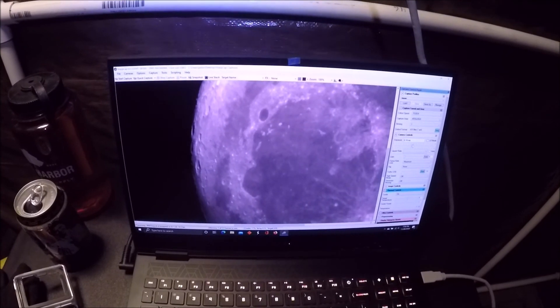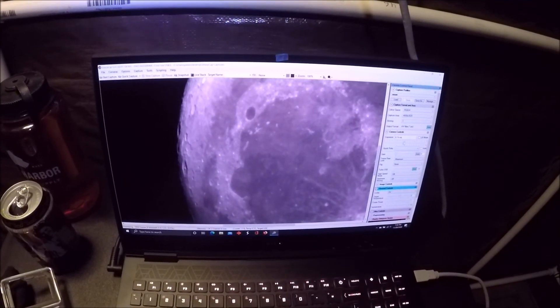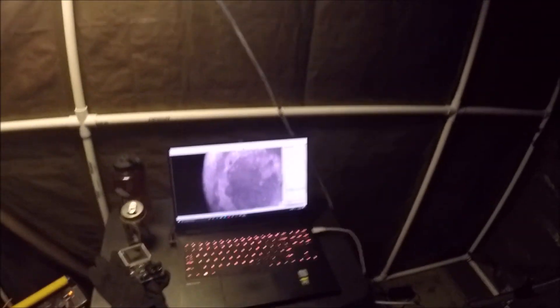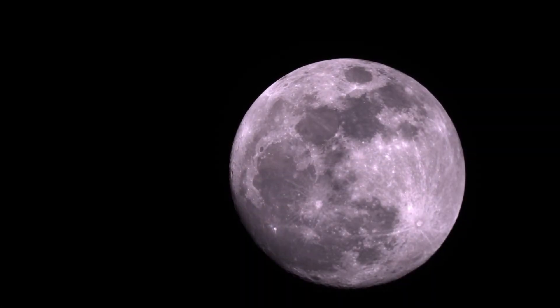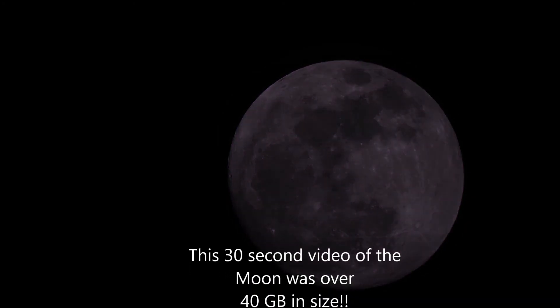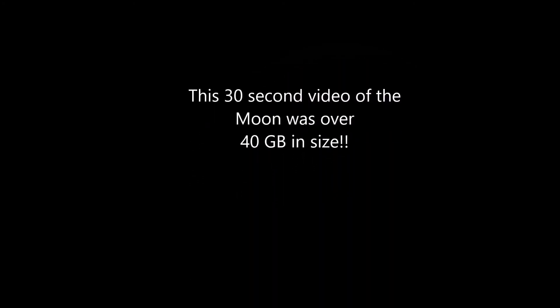I bet you I could walk away from this laptop here and come back in about 15 to 20 minutes and it still would be right in the center there. So I had to show you guys that. Take care, see you guys. Bye.